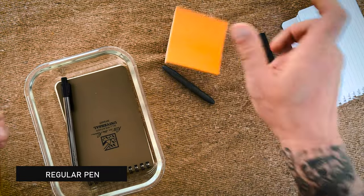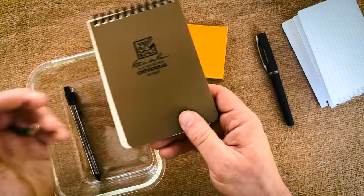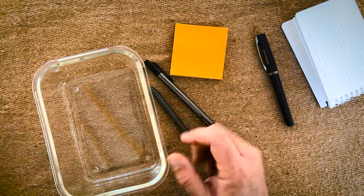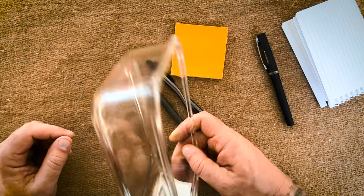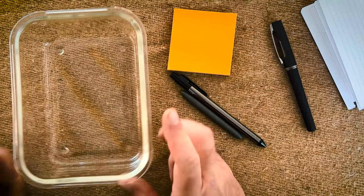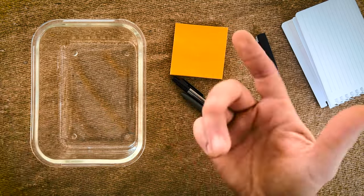I've got some rugged Post-it notes that you can write on when wet, and a Write in the Rain notepad. I've got a reservoir — a glass dish out of my wife's kitchen that she's probably not too happy about. I've got some grease here because we're going to put some grease on this paper to see if it'll write through grease. I'm going to fill this full of water.